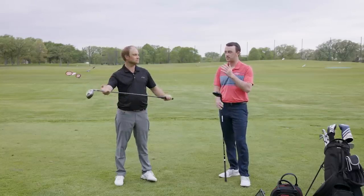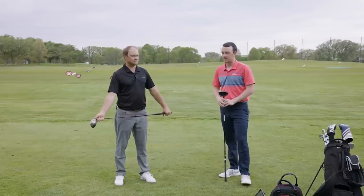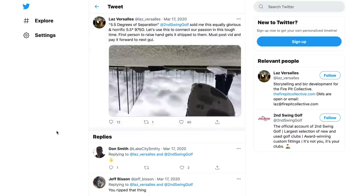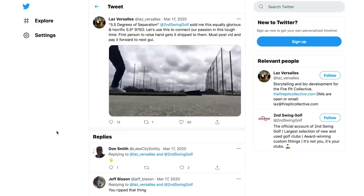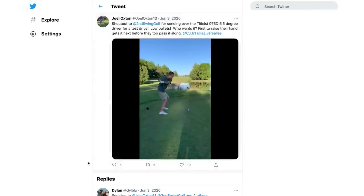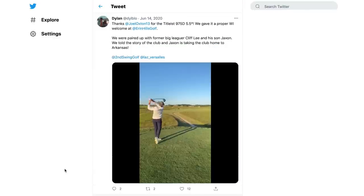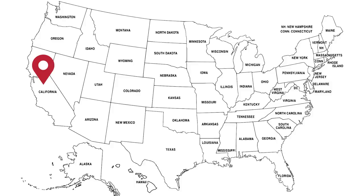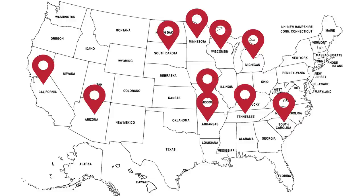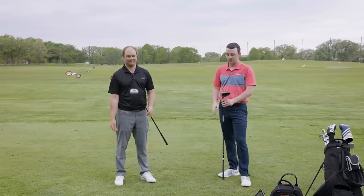The 975D has a unique story: last year during the pandemic, an avid golfer named Laz Varsalas bought it from Second Swing, posted a video on Twitter, and it became a trend — people passing it from one golfer to the next, traveling to at least 10 states. The trend stalled last fall, but they're picking it back up and comparing it to modern technology. Five and a half degree drivers aren't very common — even Bryson rarely plays one.